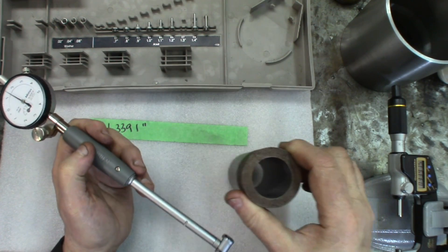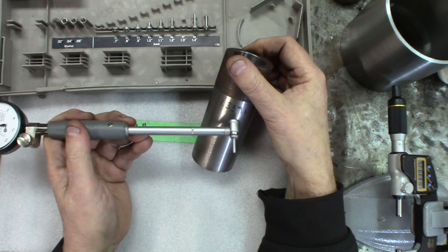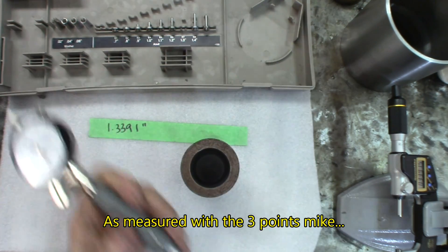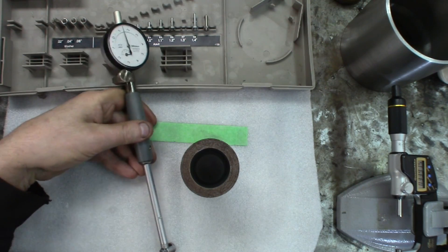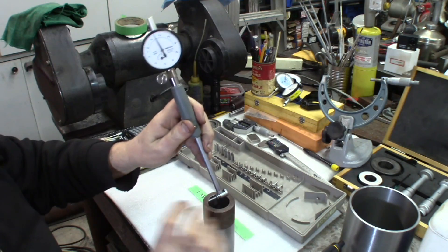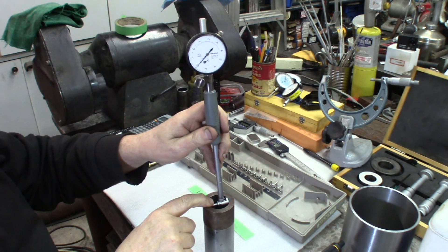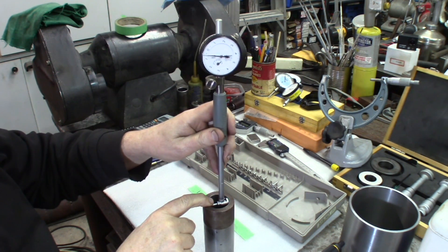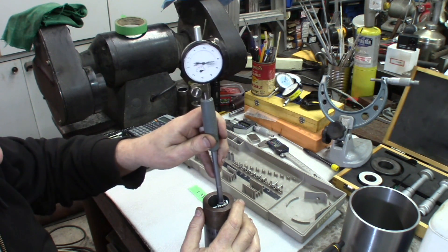Now we'll take our cylinder, which is supposed to be 1.3391 at the opening, and see if this comes up and matches the zero. Let me reposition the camera a little bit. We install this in there, one side at a time, and we're going to try to get maximum deflection. Let's get it a little deeper. That should be good.